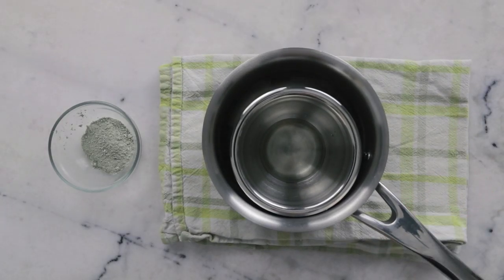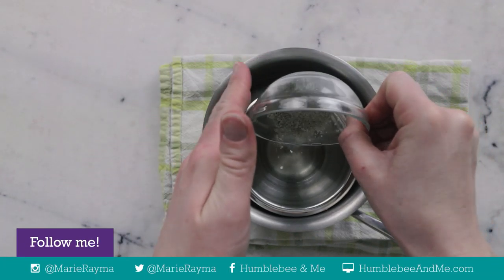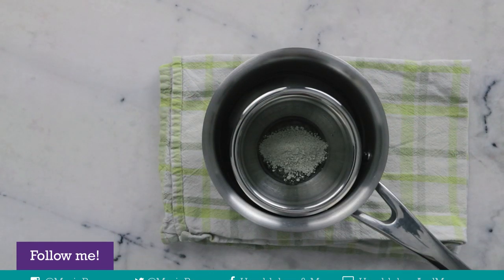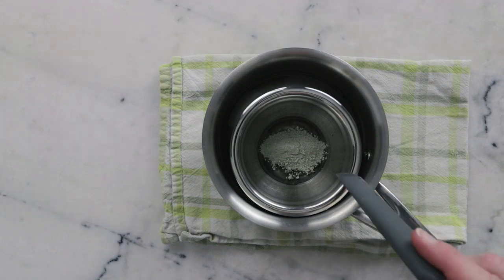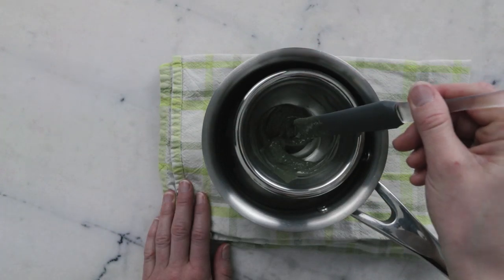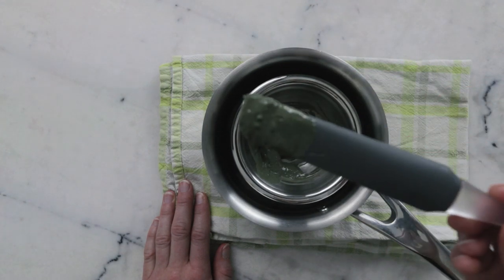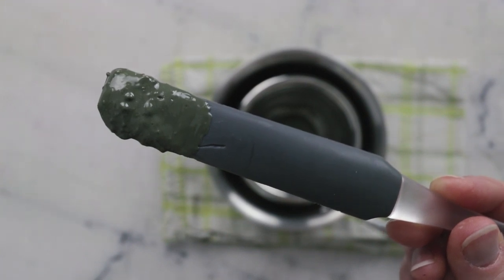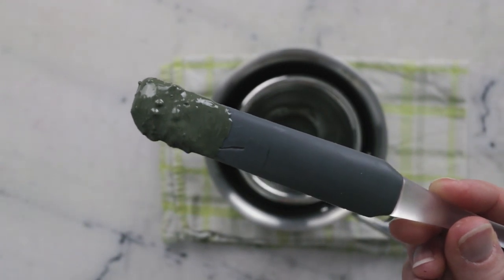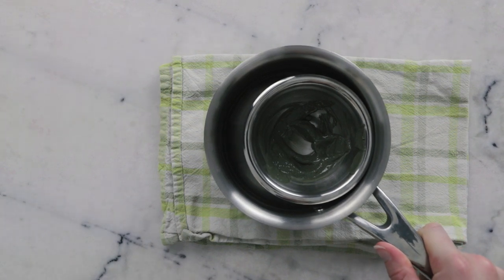Once the creamy base has melted, we're going to add our clay — eight grams of French green clay. You could use a different soft clay such as kaolin or zeolite, but I don't recommend a heavier clay like bentonite or rhassoul as it doesn't give quite the same consistency. I'm stirring the clay in while still sitting in the hot water bath. It's still a little clumpy, but heating the clay with the oil mixture helps break that down without having to stir for an eternity. I'll pop this back on the stovetop for another 20 minutes or so until the lumps have taken care of themselves.